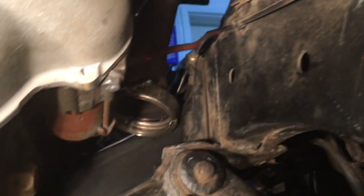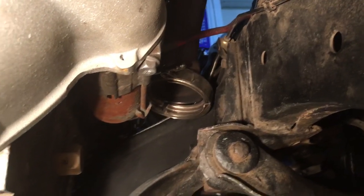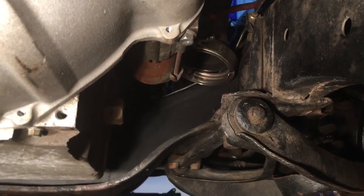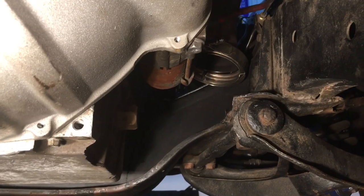And you can see the exhaust manifold up there. Those are C5 exhaust manifolds that I cut the bottoms off of and welded V-bands onto.